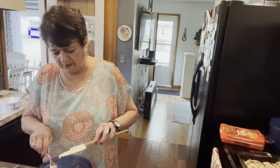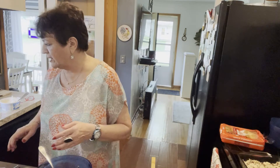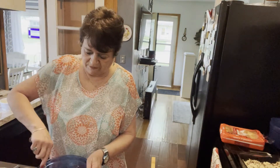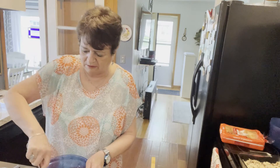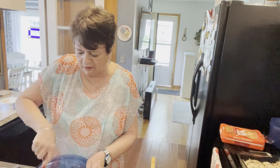One cup of cool whip — but first, what you want to do is blend the cream cheese with the sugar, and then fold in the cool whip after that's all incorporated.